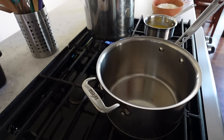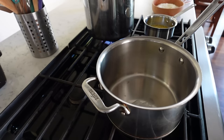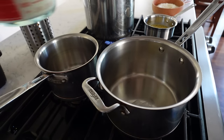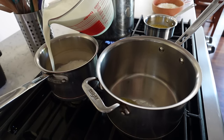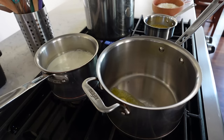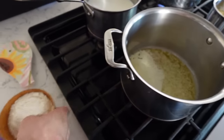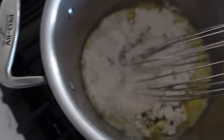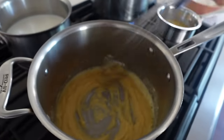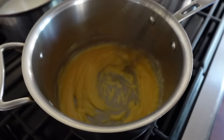Next thing I'm gonna do is start the bechamel. I've been heating the pan up for a while so it's ready to go — butter first. One thing I am gonna do is heat the milk up, just get it warm, because it does make for a faster bechamel. I've done it with both cold milk and warm milk — definitely if you're looking to do this quickly, warm milk all the way. You don't want it scalding. Time to put the flour in, integrate that flour into the butter and cook it. I don't want it to brown — just make sure it's all incorporated and start to get that buttery toast smell.